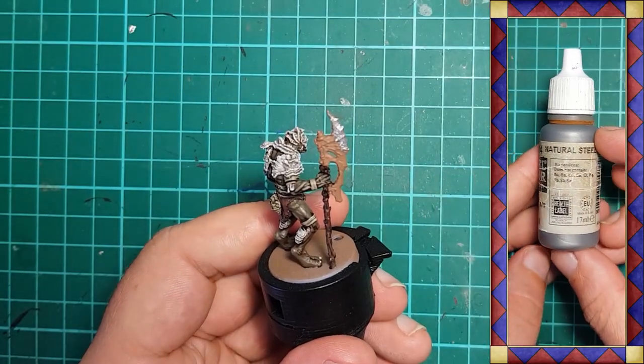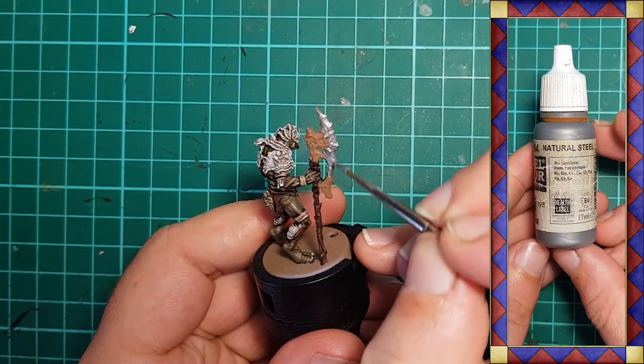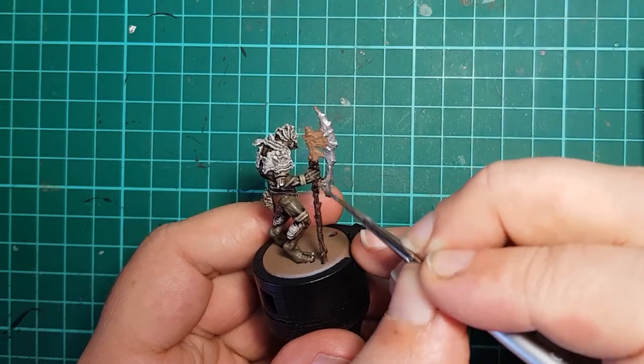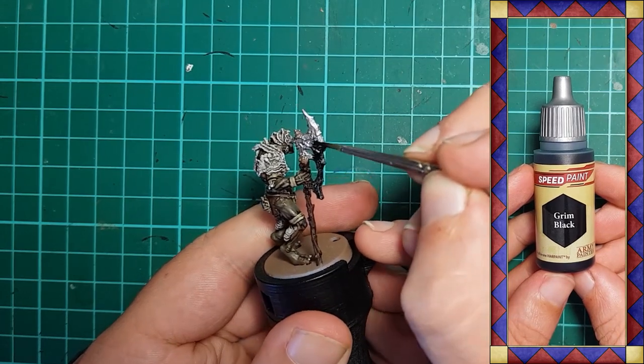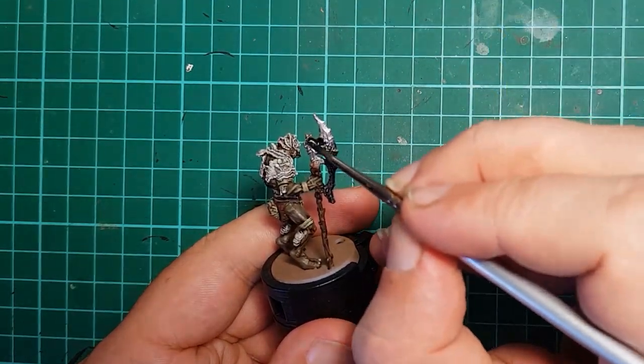The metal axe blade is given a base coat of Vallejo Natural Steel, then given a coat of Army Painter Grim Black to give it the dark forged, blackened look I'm going for right now.